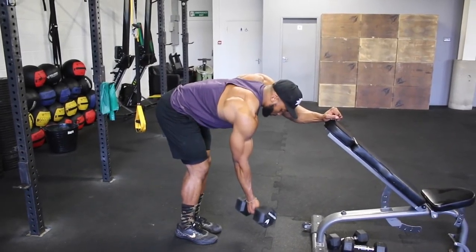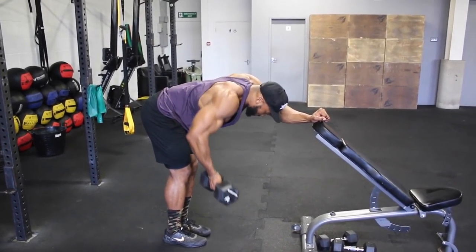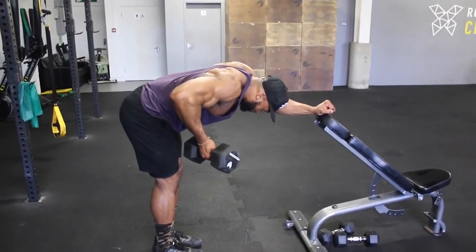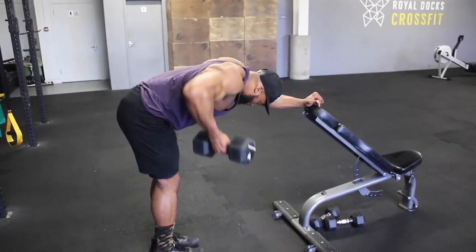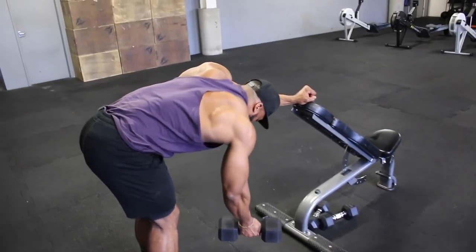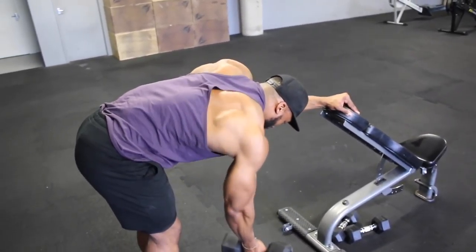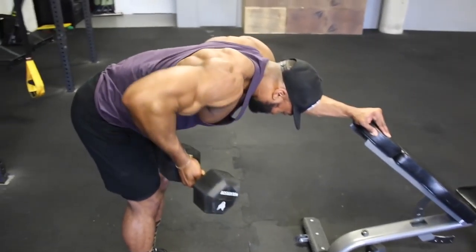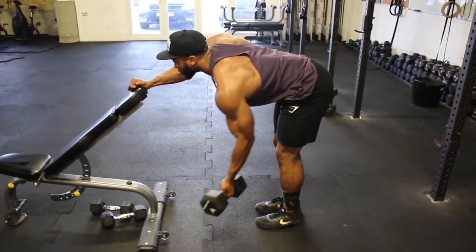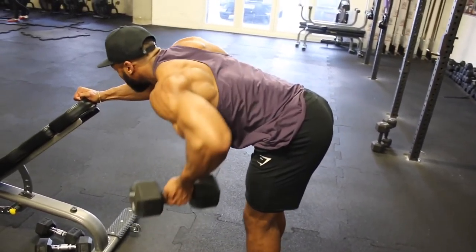Next we are onto a reverse grip rear delt row. I know you might think this is a back move, but here it's slightly different. Starting with an underhand grip with the dumbbell away from your body, we are going to row up with elbows slightly out, and once at the top of the movement, squeeze your rear delts like your life depended on it. If done right, you wouldn't feel your lats at all, but more emphasis on your rear delts. Aim for about a 2-second eccentric and a 1-2 second hold and squeeze at the top. If this doesn't work for you, stick to a normal bent-over lateral raise.